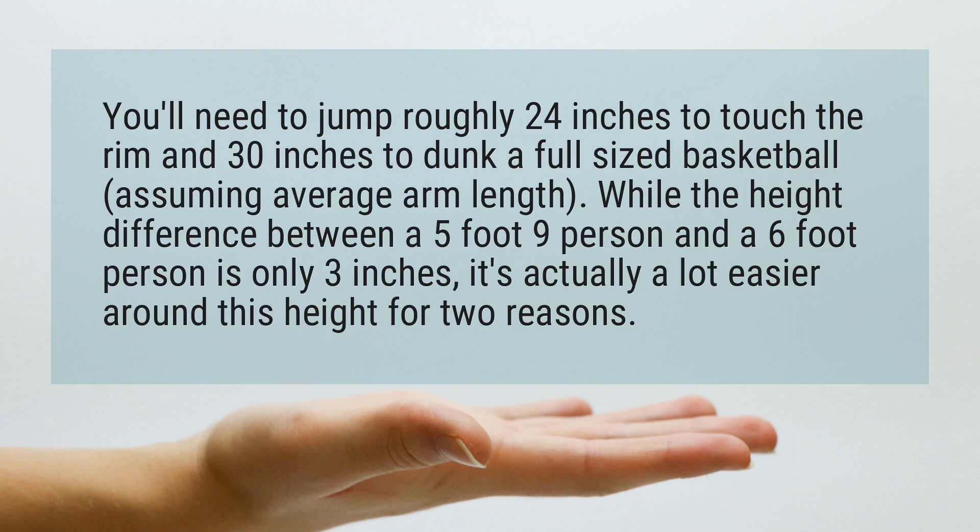While the height difference between a 5 foot 9 person and a 6 foot person is only 3 inches, it's actually a lot easier around this height for two reasons.